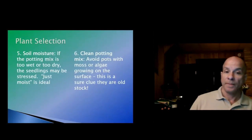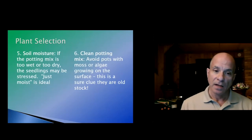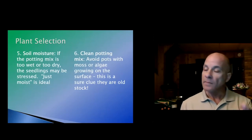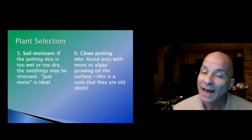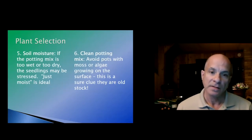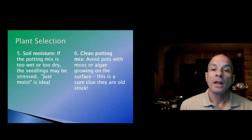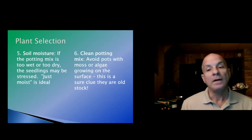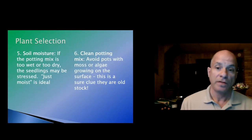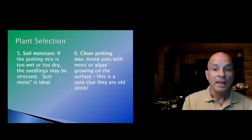Soil moisture: if the potting mix in the plant you're purchasing is too wet or too dry, the seedlings may be stressed — just moist is ideal. If it's too wet, ask if they've just recently watered or if it's been sitting like that for a couple of days. If it's too dry, you're probably going to have a problem. Also avoid pots with moss or algae growing on the surface — that's a sure clue you're getting an older plant that's been sitting there a while.